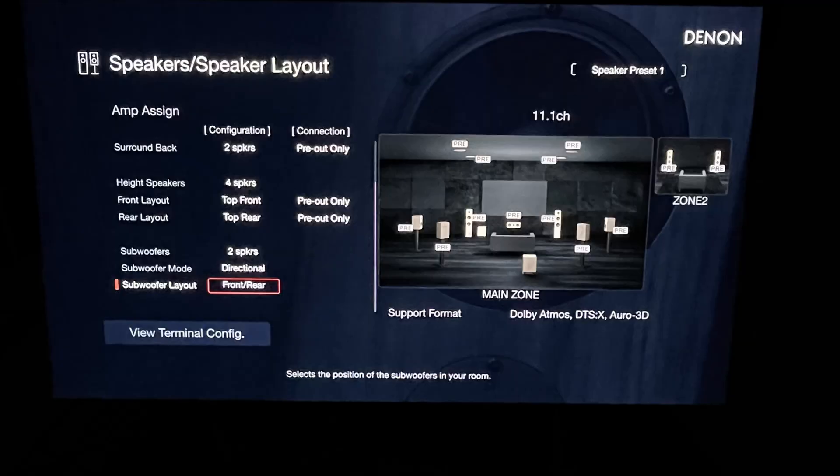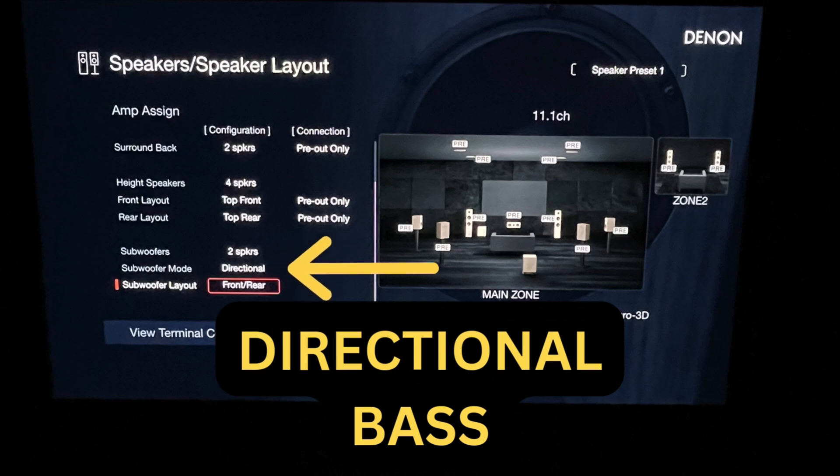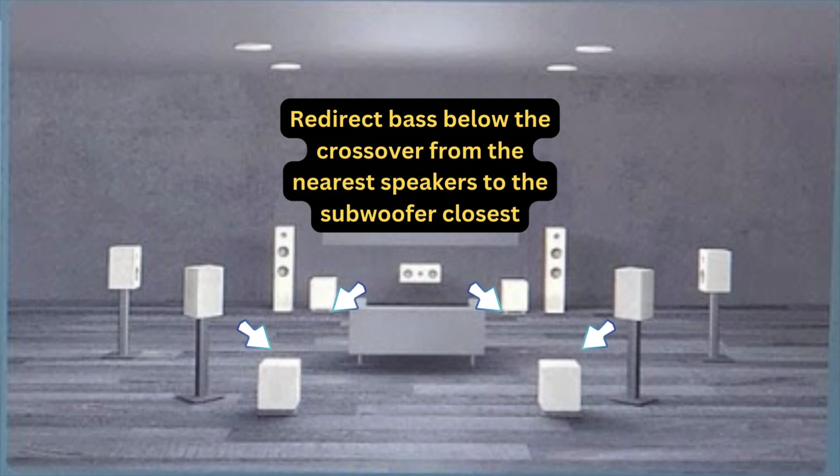What is directional bass? For it to work properly, it's recommended to have four subwoofers, ideally in the corners — front right, front left, rear right, and rear left. In my case I have two: front and rear. What directional bass does is reroute — redirect — bass below the crossover frequency from the nearest speakers to the subwoofer that's closest. If you have four subs in each corner and there's bass playing from your right surround and back right surround, that bass gets redirected to the nearest subwoofer. LFE is still maintained and played throughout all four subwoofers.